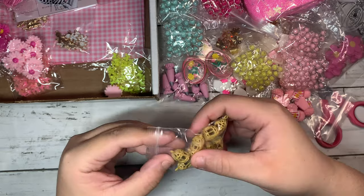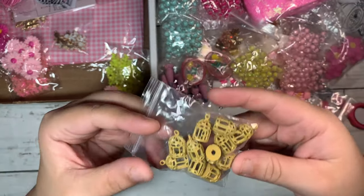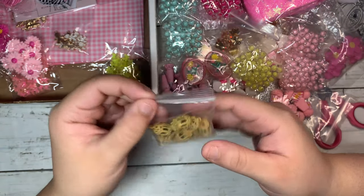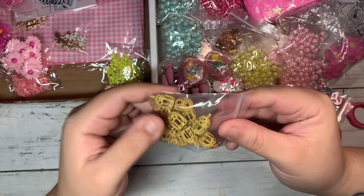This is the mustard color birdcage charm, and I thought these ones were really cute. They're super tiny, and these would be perfect in any of the Maggie Holmes collections.